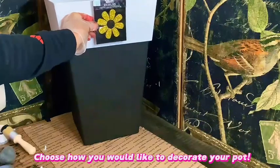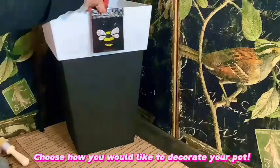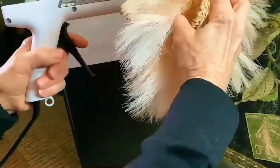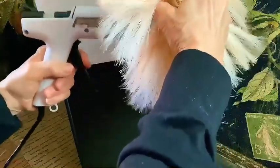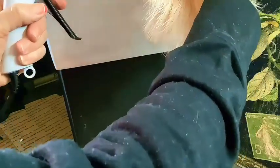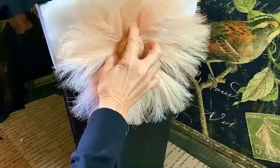Now it's time to choose how you would like to decorate your pot. I've selected many different iron-on transfers and different flowers that I thought would look great. You can secure the decoration to the top, bottom, or both, depending on how you'd like to decorate your planter. I used a glue gun as my adhesive because later on I'd like to remove the decorations and repaint with different colors.